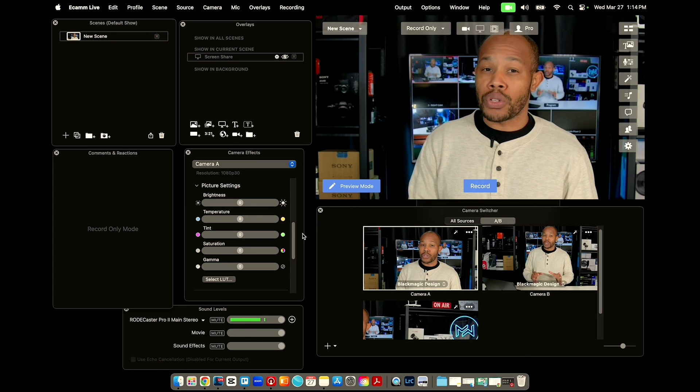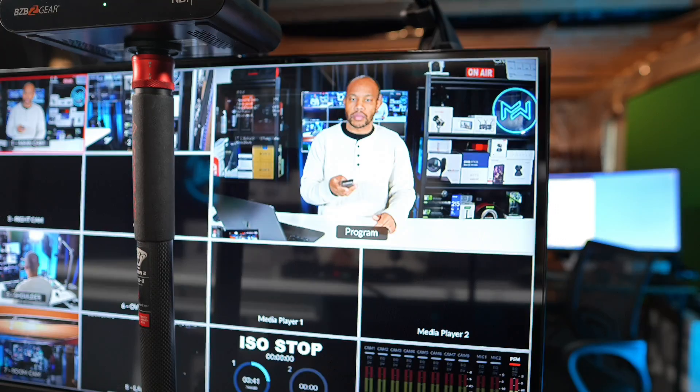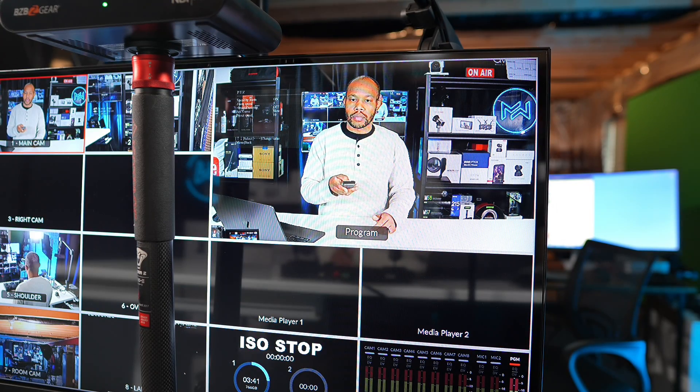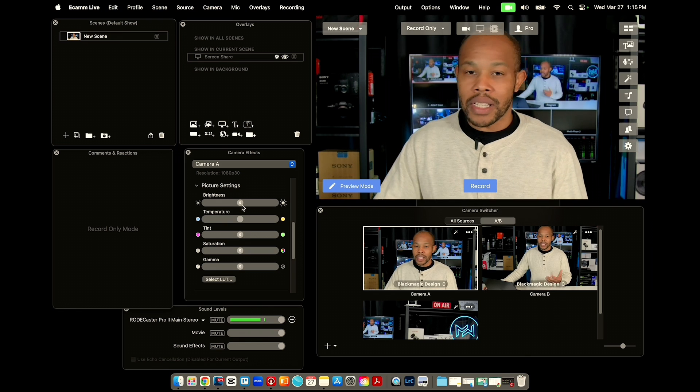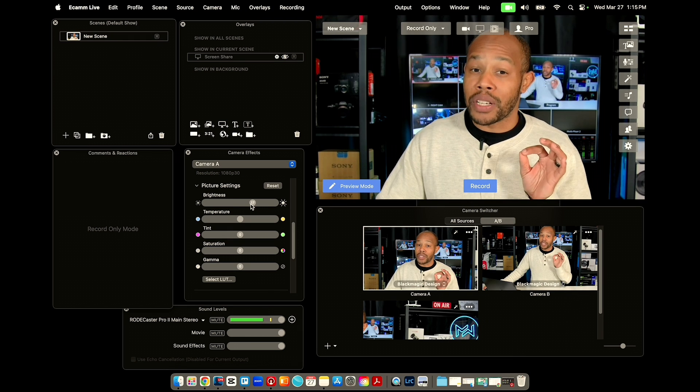As I was scrolling through, you probably saw some additional things you can change, specifically the picture settings. If you're trying to change your color settings on your camera using the camera remote, this can be a nightmare unless you're looking at it on a screen right in front of you. One of the things you can do with Ecamm is go in and change the color settings directly. So if this camera is a little too dull and I want a little more brightness, I just pull up the brightness slider right here — I don't even have to go into the camera settings to do this. I can do it right inside of Ecamm.